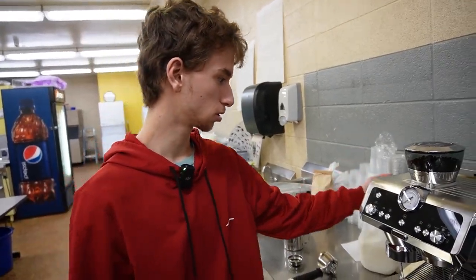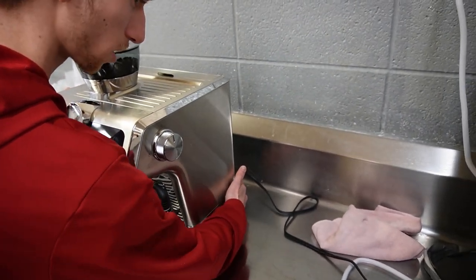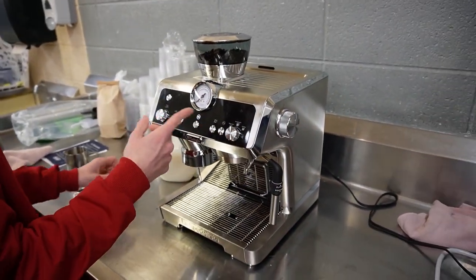I'll be showing you how to use our new coffee maker. Step one, there's a little switch in the back here. Flick that and wait for the lights to come on.